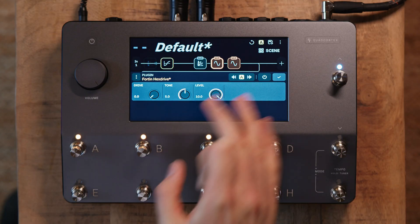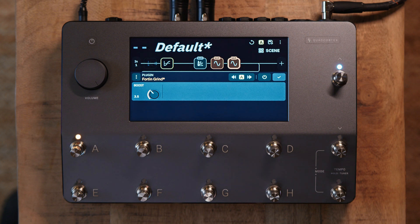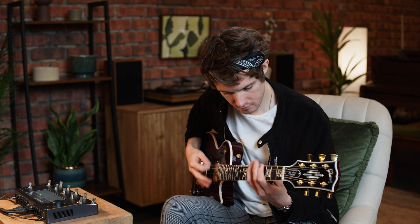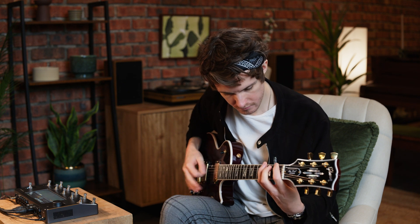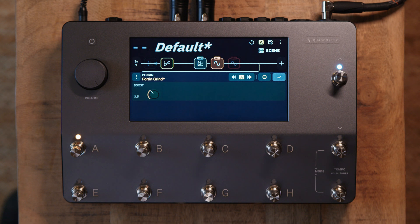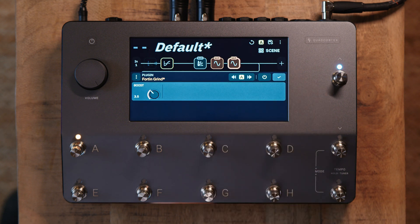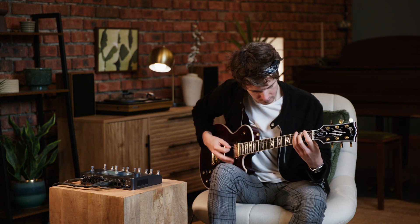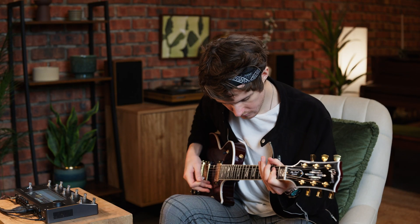Next up is the Fortin Grind. This is a great always-on pedal that just adds that aggression into the front end of the amp. To hear what it's adding, I'm first going to bypass it, and here's how it sounds re-engaged.